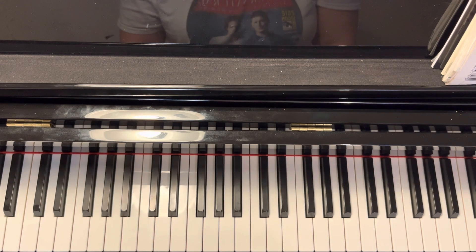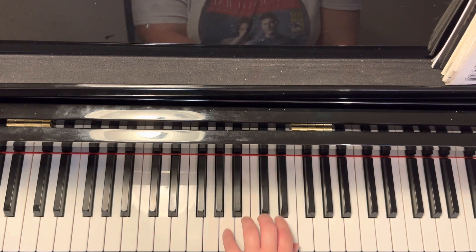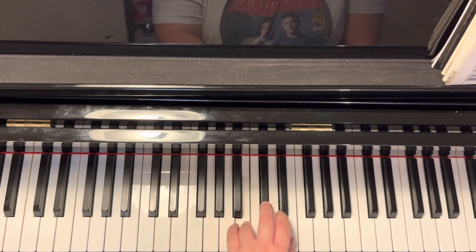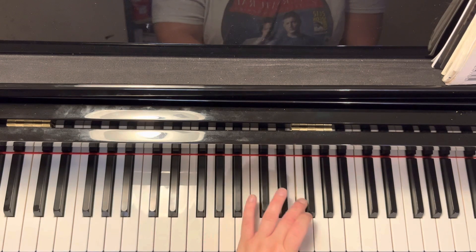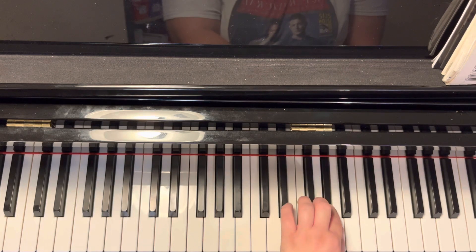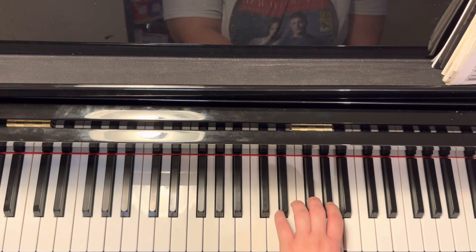Okay, left hand is going to start on five on A, B, three on C sharp, D, E, cross three to F sharp, two to G sharp, one on A, and back down.